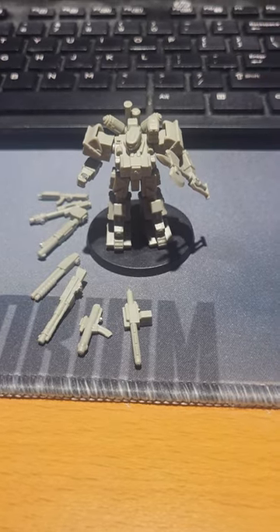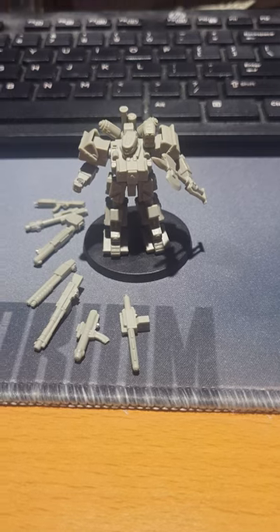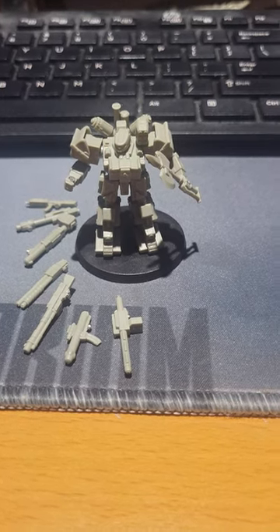Hey everyone, this is Dave for Gamers on Games. This is a quick update for everybody in the Heavy Gear community. I have finally finished the Crusader 4, upgraded to the Crusader 5 model.